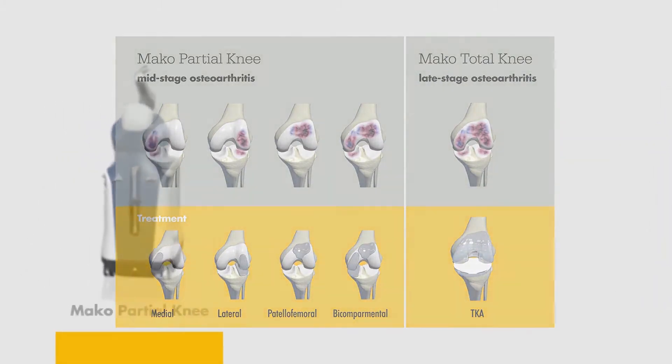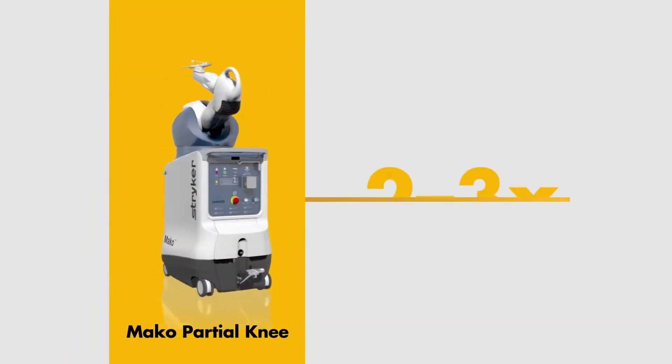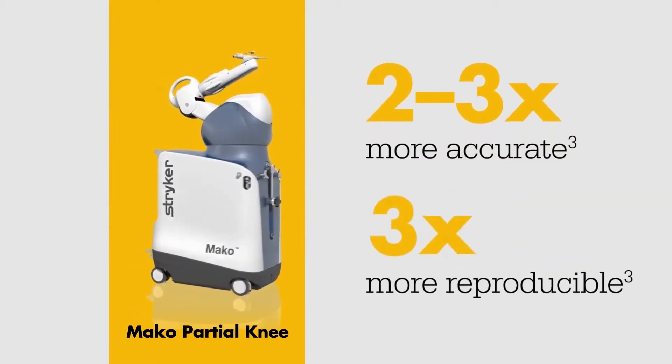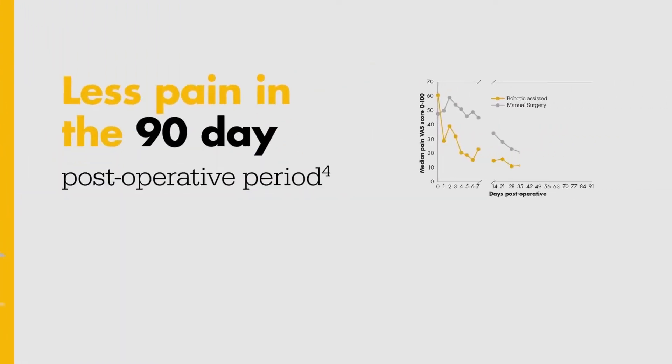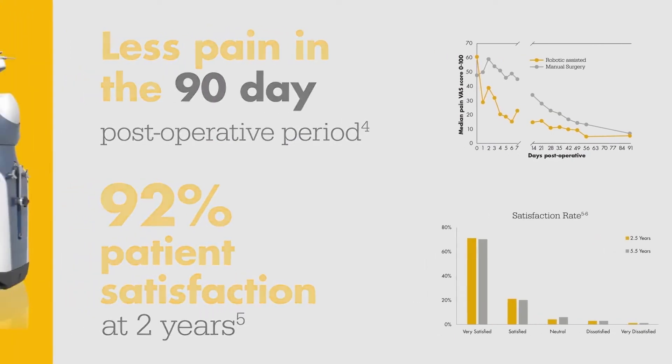The MAKO Total Knee application was built upon the foundation of clinical success with MAKO Partial Knee, which has been shown to be two to three times more accurate and three times more reproducible than manual techniques, resulting in less pain in the 90-day post-operative period and 92% patient satisfaction at two years.